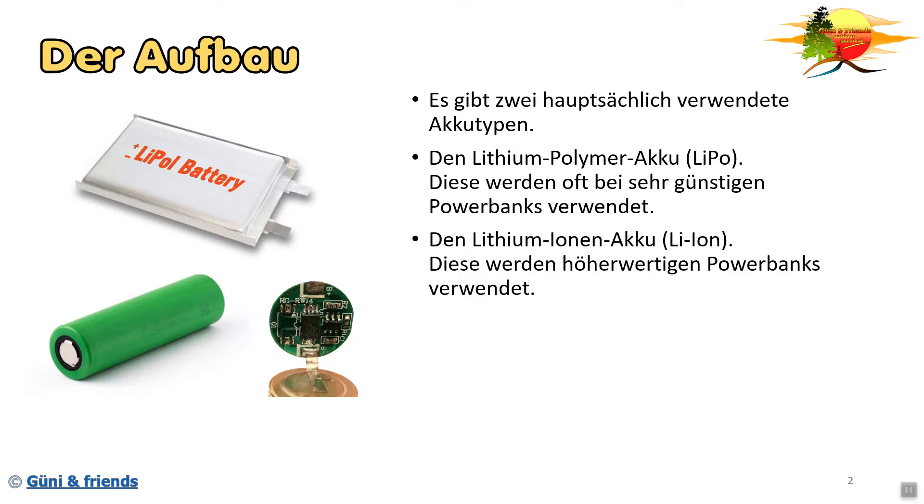Der Lithium-Ionen-Akku wird hauptsächlich in höherwertigen Powerbanks verwendet. Wie ihr an der Zeichnung unten rechts seht, beinhalten diese Akkus schon eine Lade- und Entladeelektronik - vor allem die besseren davon - wodurch der Akku schon sehr gut geschützt ist.